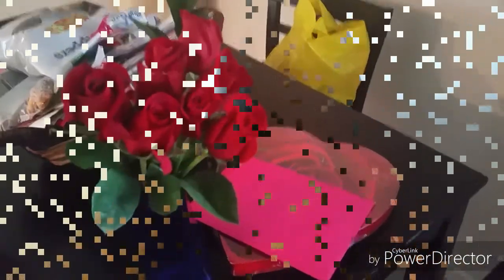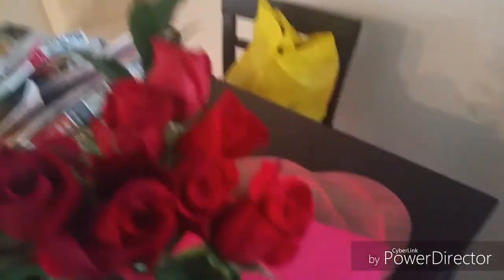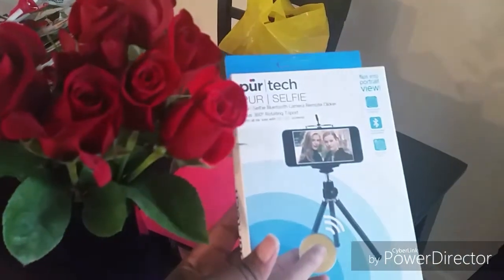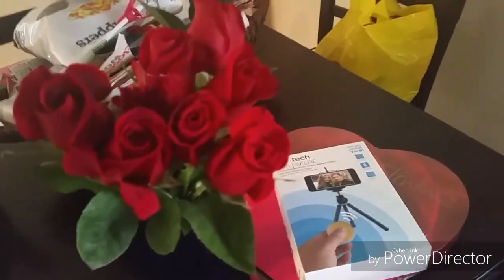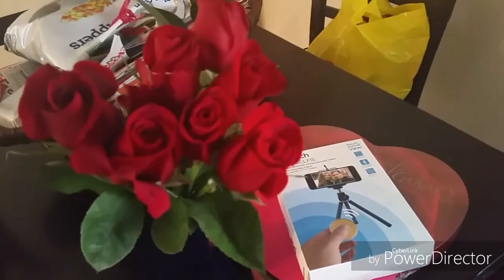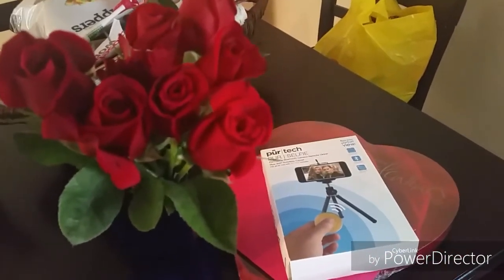Courtney got me some flowers, a card, and some chocolate. She also got me a tripod for vlogging, which was really sweet and thoughtful of her because she knows my selfie stick broke. The tripod will make it a lot easier for us to record videos, so I'm really excited about that — it was a really thoughtful gift.